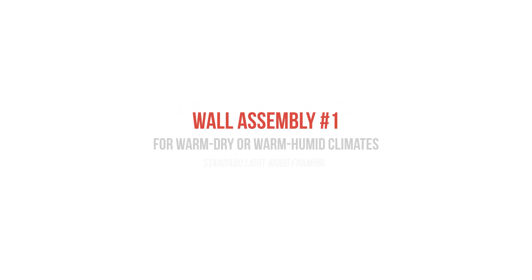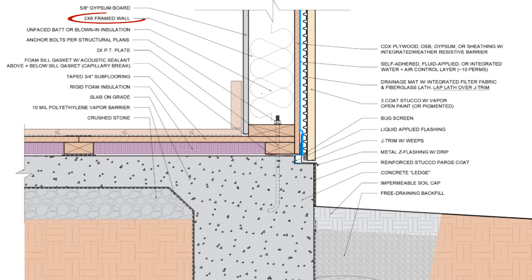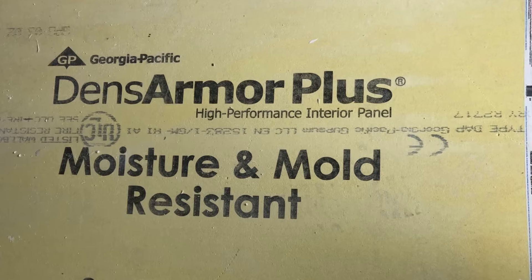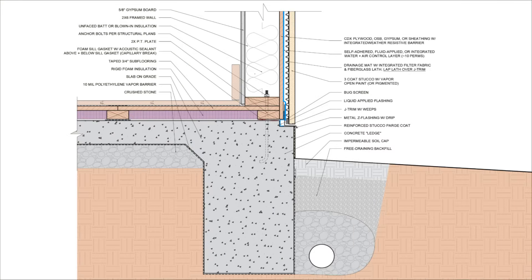Wall assembly number one would work for both hot humid and hot dry climates. This is a standard 2x6 wall that's sheathed with either OSB, plywood, or gypsum sheathing. On the interior side of the wall, we have our standard gypsum board, though if you're building in an especially humid climate and you have concerns about mold growth, you could opt for a fiberglass matte face gypsum product like DensArmor Plus to eliminate the food source, but if you design and construct this wall correctly, you don't need it.